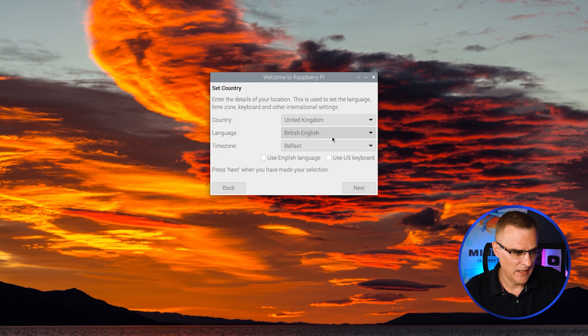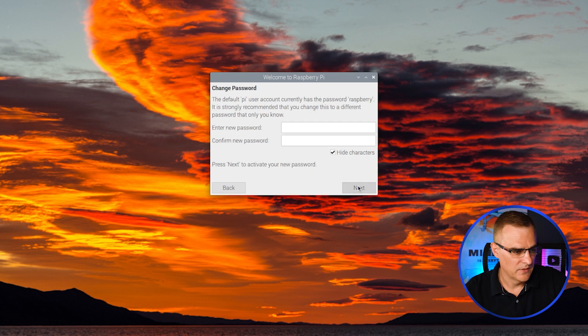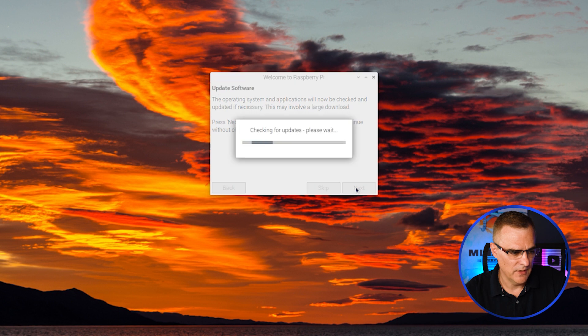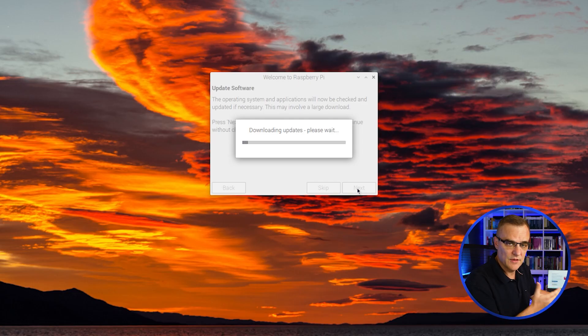I can specify my country, language, and time zone — in my case it's gonna be London. Click next. The default Pi user account has the password 'raspberry' — it's recommended that you change that. I'm not going to change the password here because I already did that when I installed the software. I'll click next. It now searches for WiFi networks — I'm gonna specify the WiFi network I set up previously and click next. Then I'm gonna click next to update the software. Basically what this does is read the packages and update the software on the Raspberry Pi so it's ready to go. You don't have to do this, but it makes sure the software is up to date.